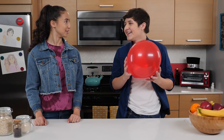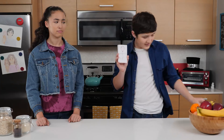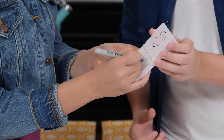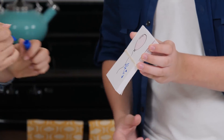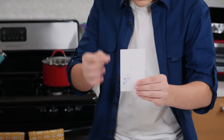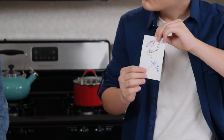I thought you were terrified of popping balloons. I sure am. That's why I drew a balloon. I just need you to sign your name right here. And now I'm just gonna take this card and give it a flick. And as you can see, I have popped the balloon.